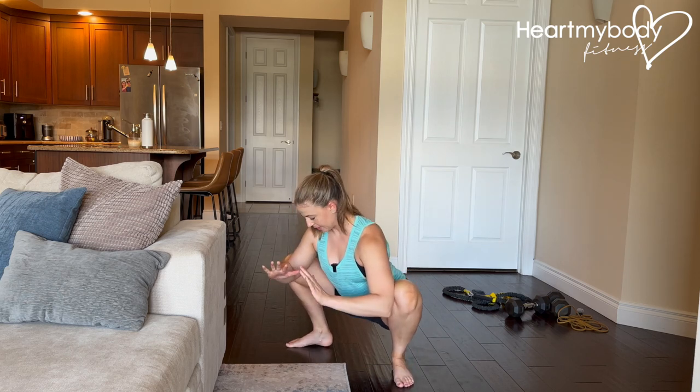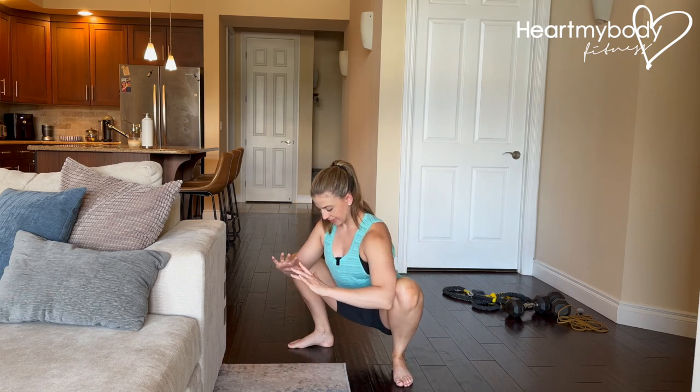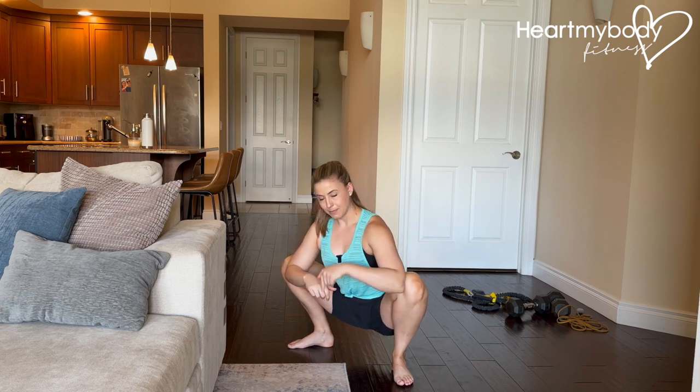I like my feet actually a little closer together, so I'm gonna move them here. Basically, the goal is booty down toward the floor, and we'll hold in this position.